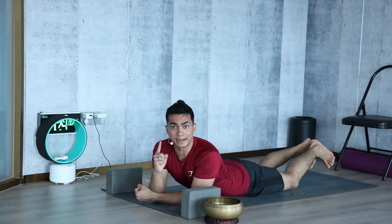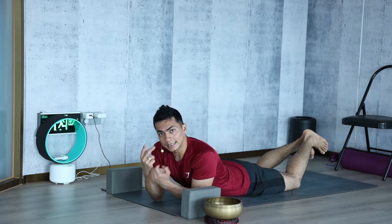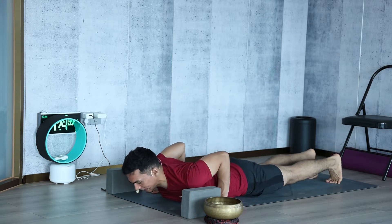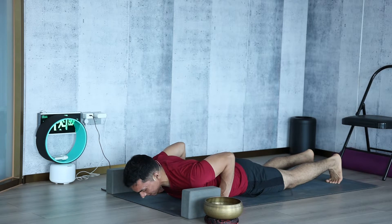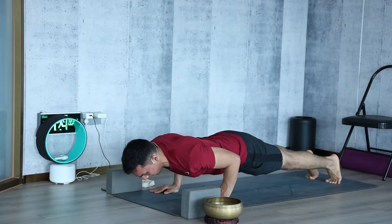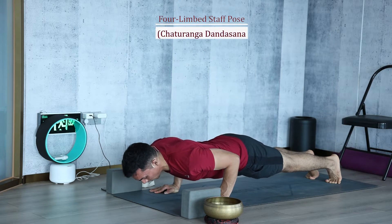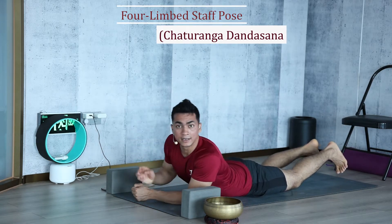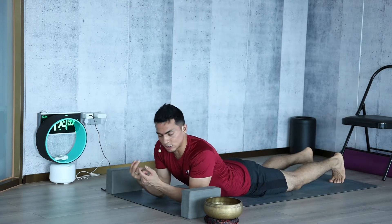This is our first movement, which is very important to learn. The second position is Chaturanga. Lay down, place the palm next to the body, bend the arms, and we're going to lift just a little — hold for a count of five with your elbow next to your body, then come down. This is our second movement and it is a bit harder.